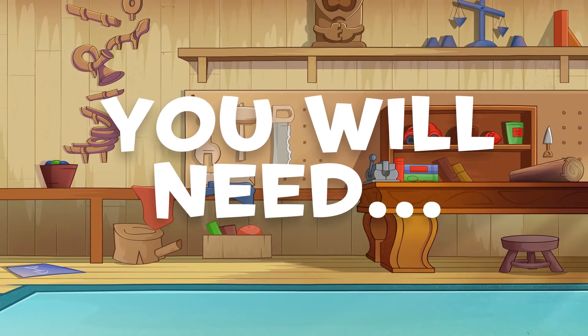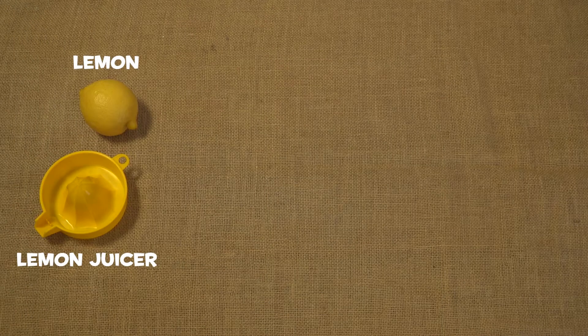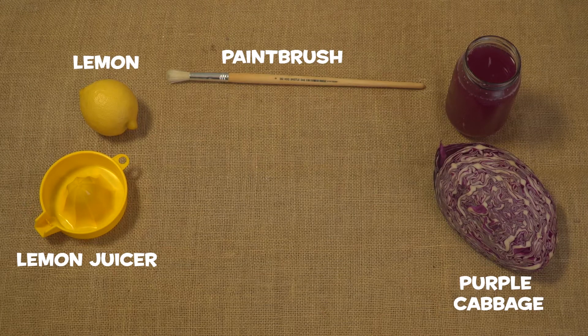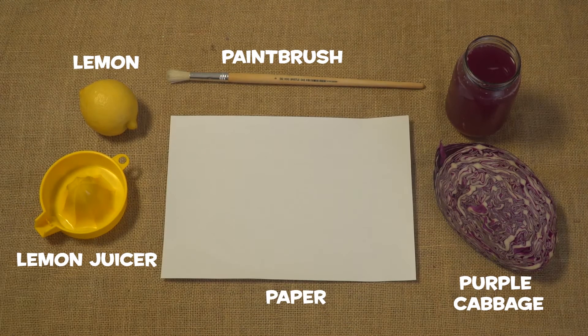All you will need is a lemon, a lemon juicer, purple cabbage juice, a paintbrush, and a piece of white paper.